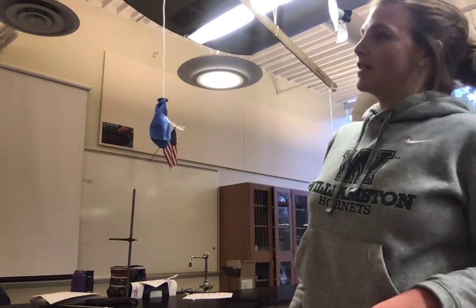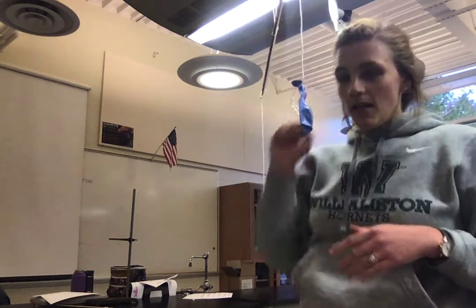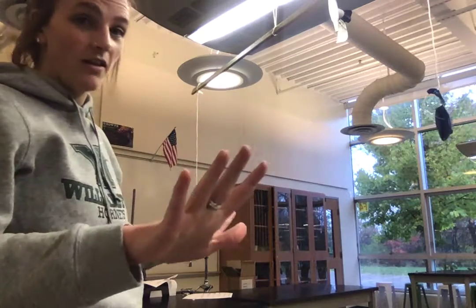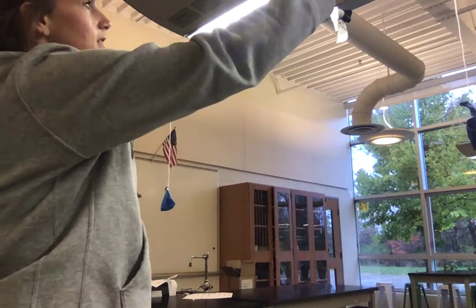Here's what we've got for this demonstration. We've got a meter stick that's suspended right in the middle, and then I've got two empty balloons that are hanging from either side. They're empty, there's nothing in them — I just literally tied it around. I've double-checked that it's completely balanced, so the meter stick is level.